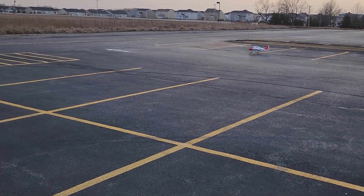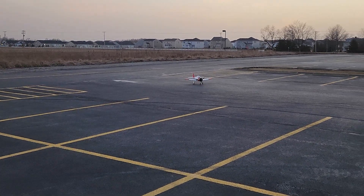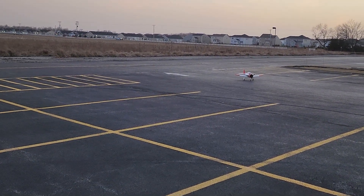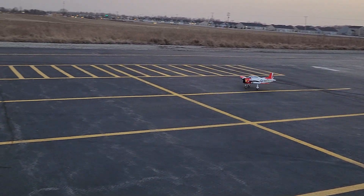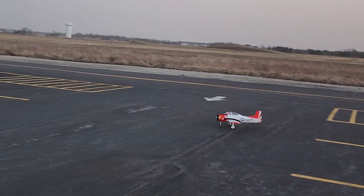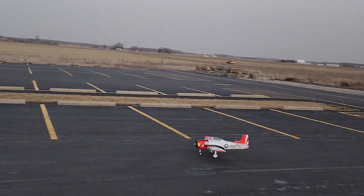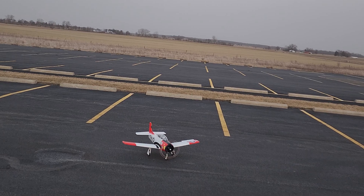Turned it around really quick because I didn't want to hit those parking blocks, and with a super good landing — pretty happy with that. It can definitely turn nice and sharp with that front wheel. The front landing gear really makes some tight turns if you want it to.